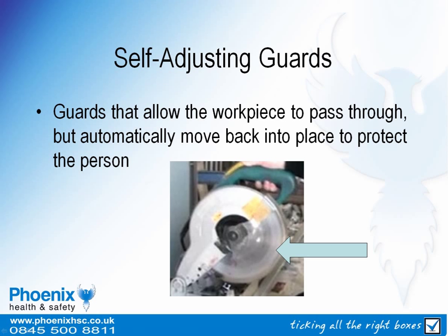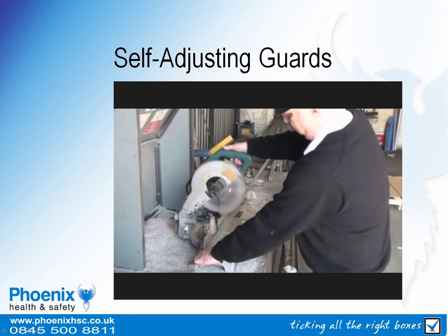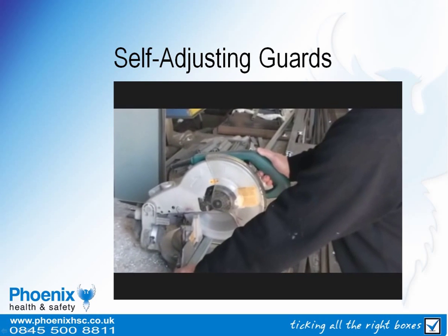The rest of the blade should be covered by a self-adjusting guard that allows the workpiece to pass through but then automatically moves back into position. Note how the self-adjusting guard automatically springs back into place when the pressure is removed.